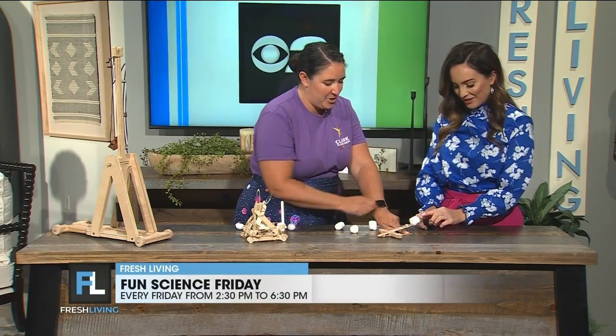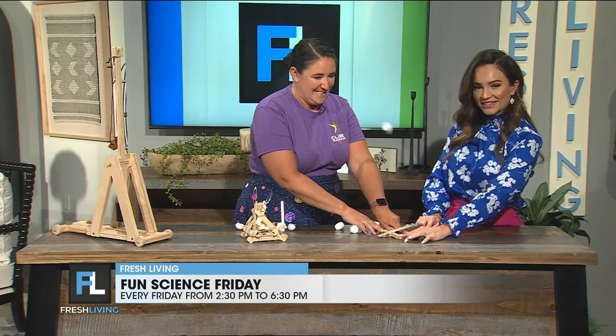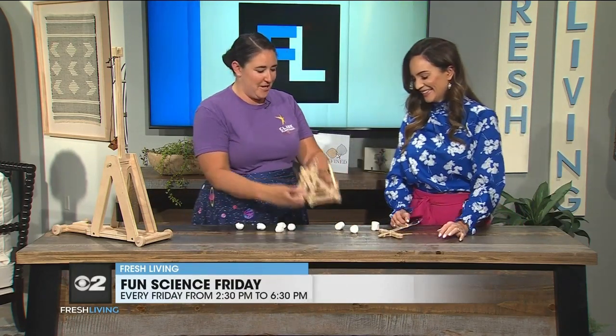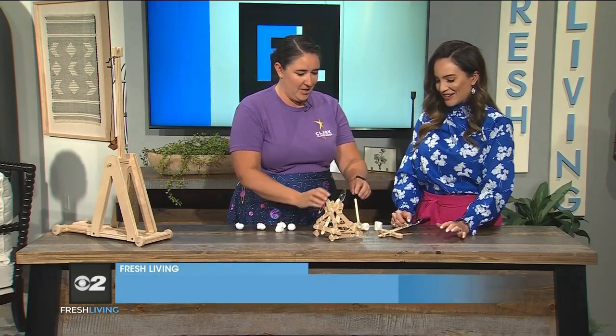I'm going to hold this and you're going to — we're gonna launch it! Go ahead and push back on the spoon and let go. Woo! All right, but if we want to get a little more extreme, we have something even larger — a little bit bigger.